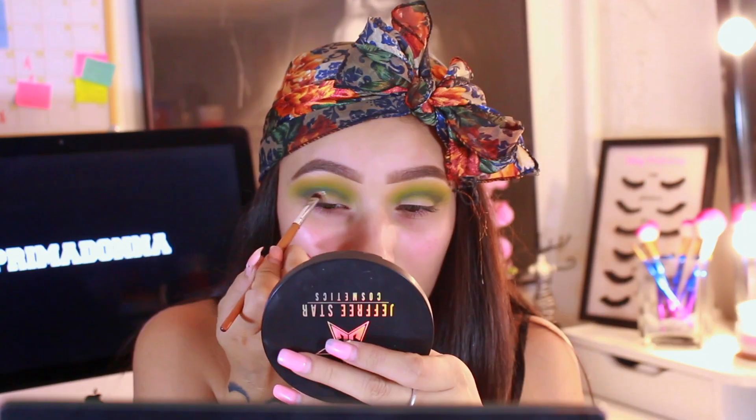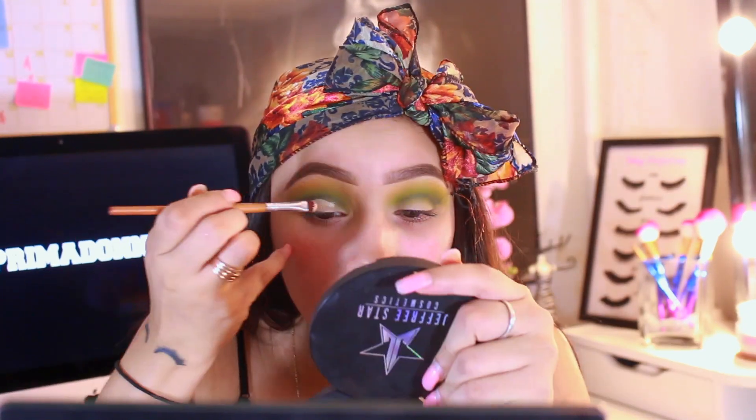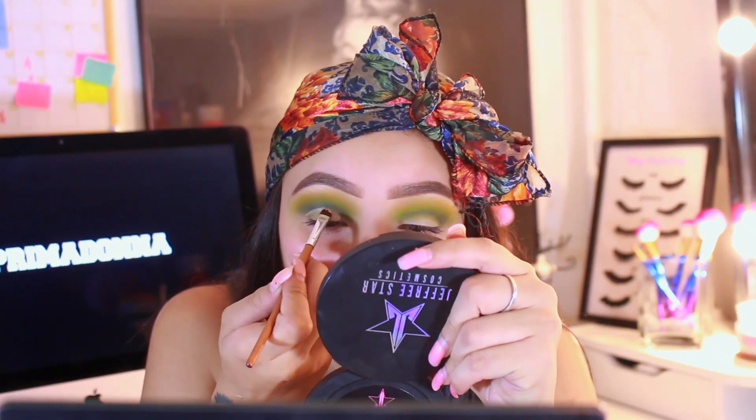I'm gonna take a little bit of my MAC Pro Longwear Concealer to actually cut my crease. I haven't done a cut crease in a minute, so I'm probably a little rusty. I'm having the hardest decision right now — I don't know whether I want to keep my lid matte or add this super pretty electric color from the palette, because it has this really pretty greeny gold. Okay, I think it's gonna look super dope — let's do it. Oh my god, that is so pretty!